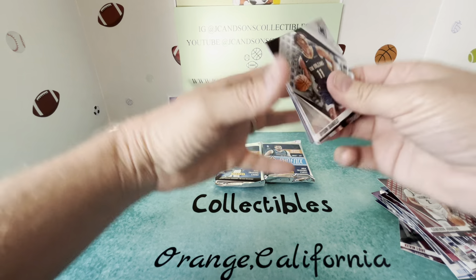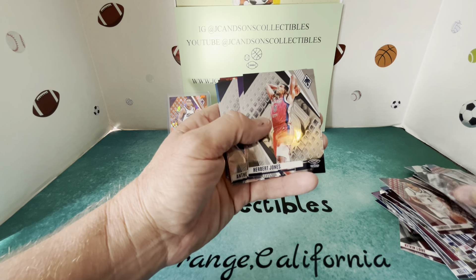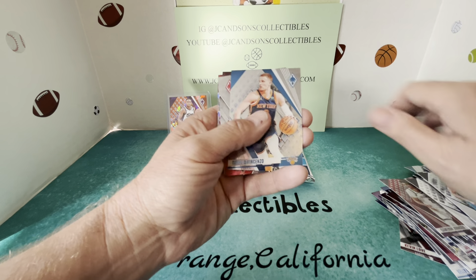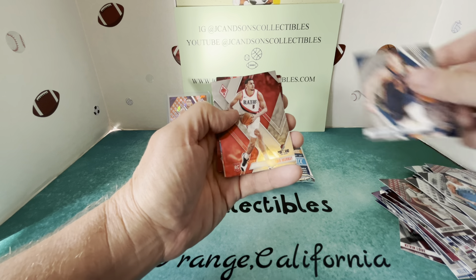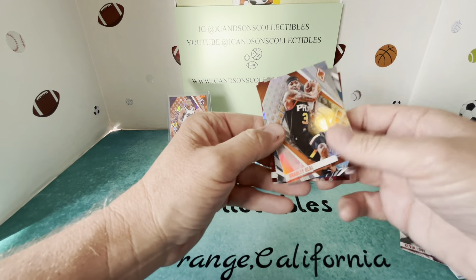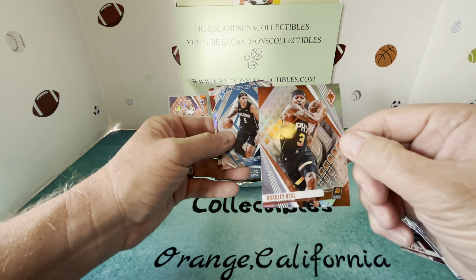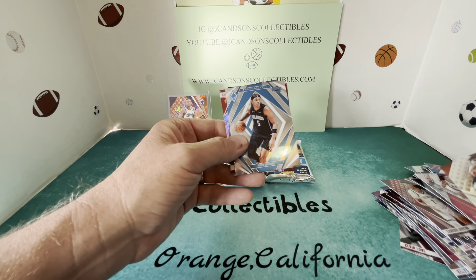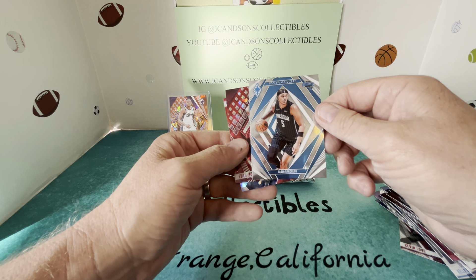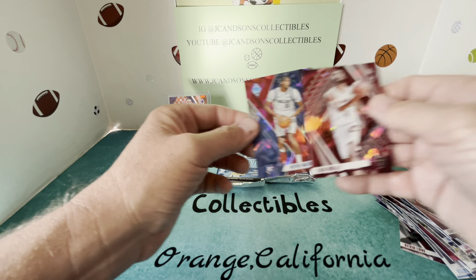We're halfway through here. Pack number four: Dyson Daniels, Herbert Jones, Dilo, Anthony Edwards, David DiVincenzo, Chris Murray. We've got a Bradley Beal that is like a silver holo of some sort. Then we have a Paragon Ben, Caron Mobley, and a rookie Prosper.